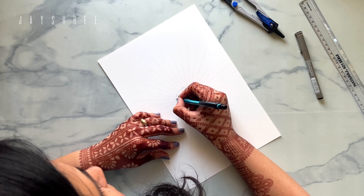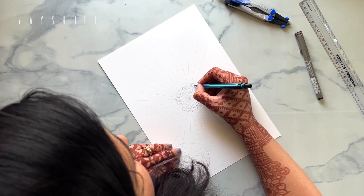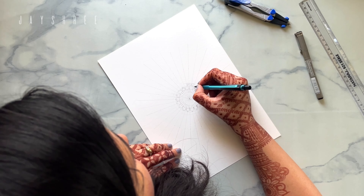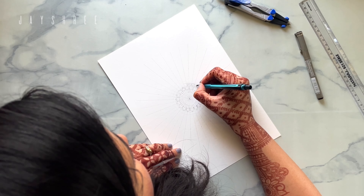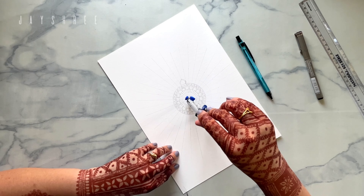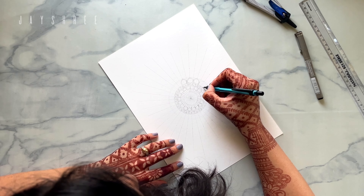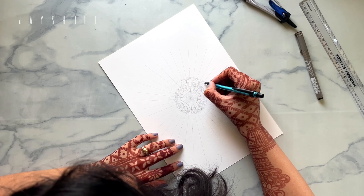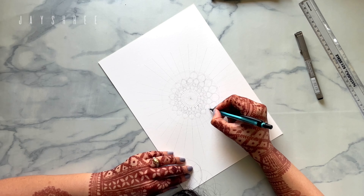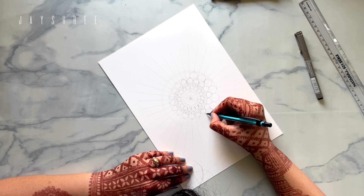I started making mandalas around six years ago when I was in college. I started by making motives and random patterns, and one day I came across a mandala and I thought, okay, I can do this — let's try making one.